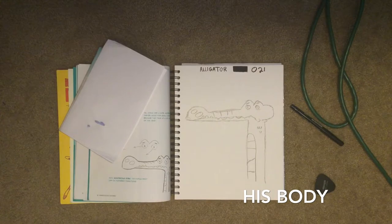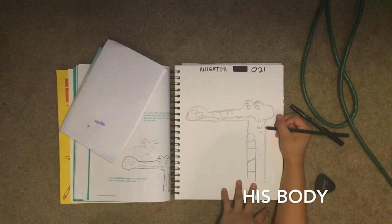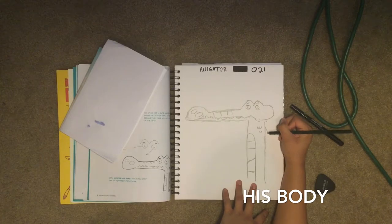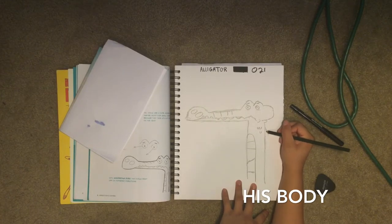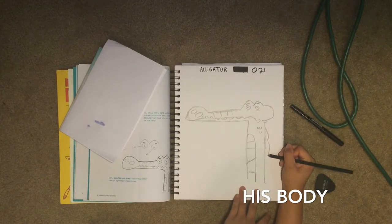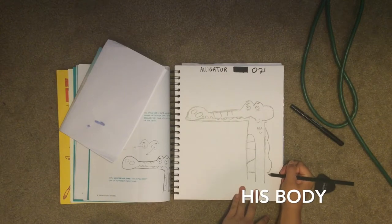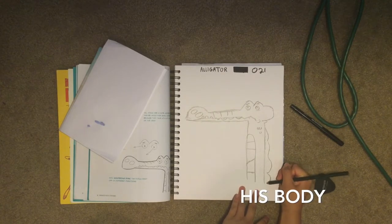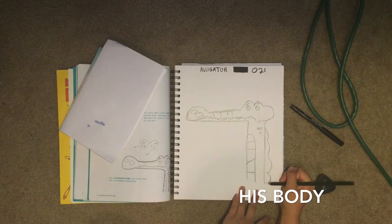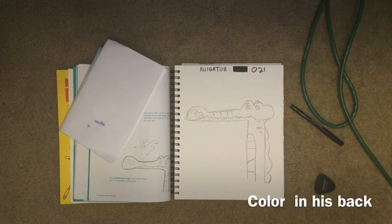That would be our stomach. Now we draw his back like a little hill kind of, and you make little dips in it. Now we color in his back.